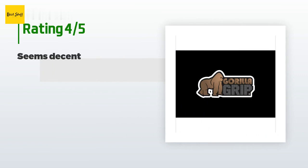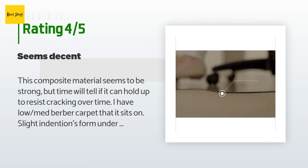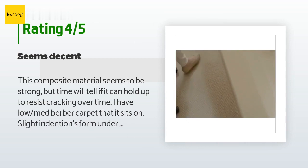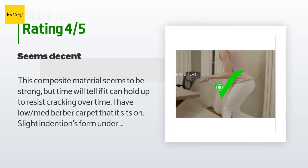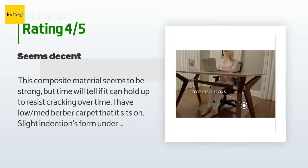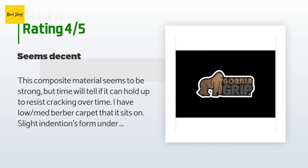This product has an average 4.5 stars from more than 1,046 customer reviews. A customer said: this composite material seems to be strong but time will tell if it can hold up to resist cracking over time. I have low-med berber carpet that it sits on; slight indentions form under chair wheels if I stay in the same spot for a while. However, I wouldn't say they sink deep enough to sort of stick the chair wheels in place like my old mat tended to do. I knocked a star because the edges are not beveled or rounded off — it has a 90-degree cut all around and is on the sharp side at the front lip.